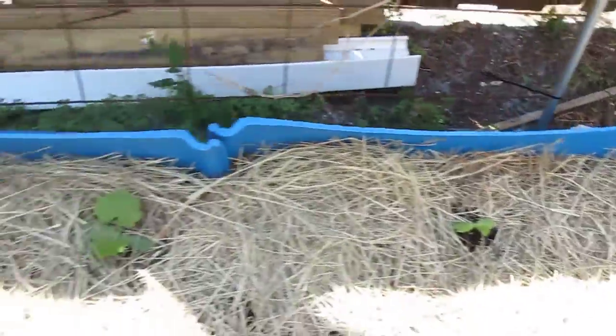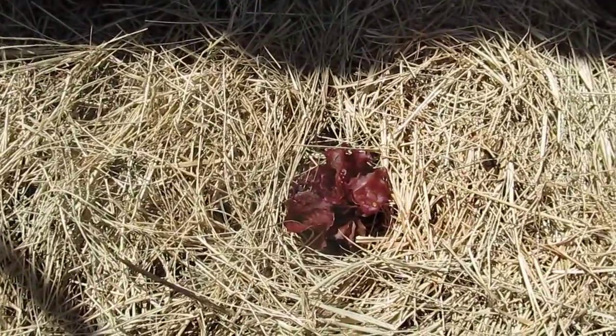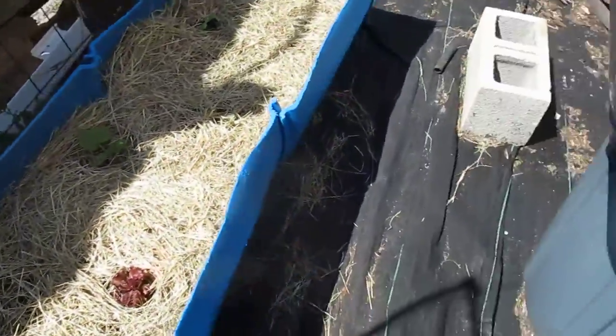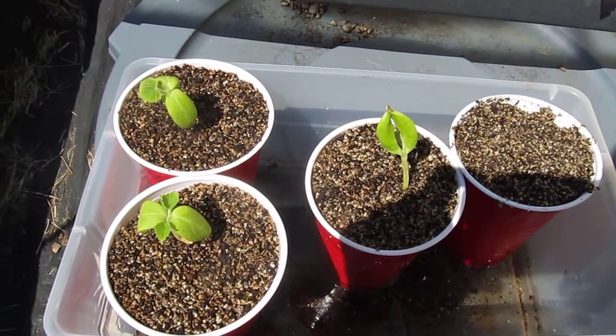I thought I'd just give you an update on that because I know you guys were probably interested in it. And this is a little red lettuce that I'm growing in this pot as well. So that's the update, and you know how it goes guys — if you want to be like me, I'm a survivor and thriver out.